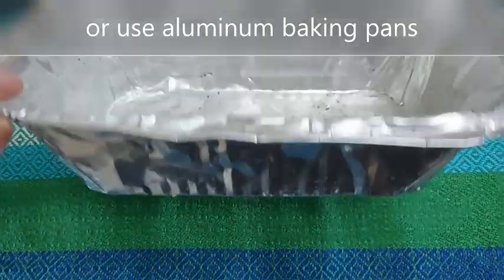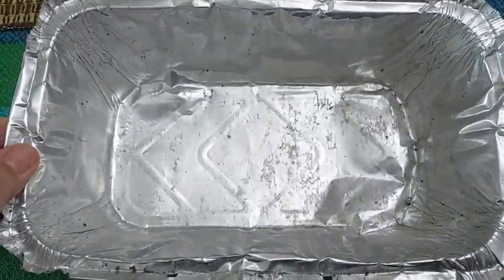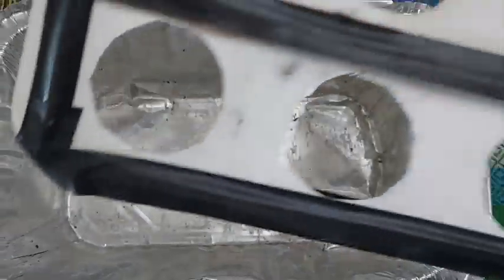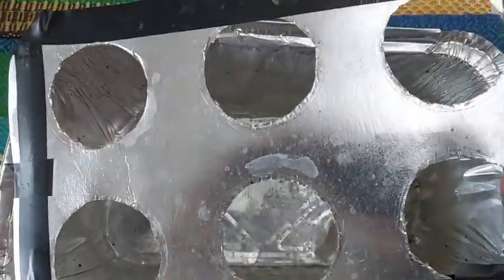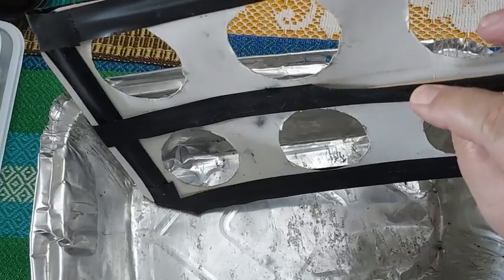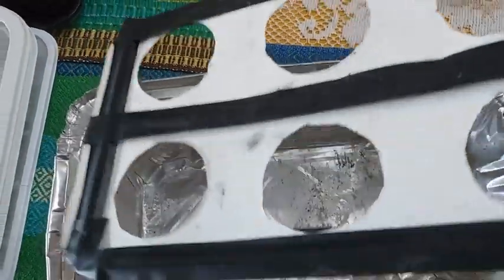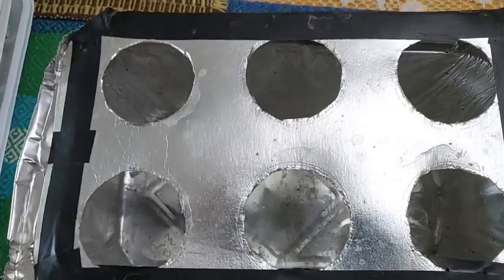This temporary container is an aluminum pan used for baking macaroni. It's nice and deep and it comes with a lid. What I do is I place holes of about 2 inches depending on the size of your net cup, and this lid can hold about 6 seedlings. I also place barbecue sticks in the middle and on the sides to reinforce the cover, especially when the seedlings are heavy.